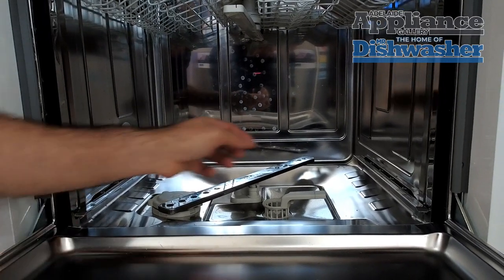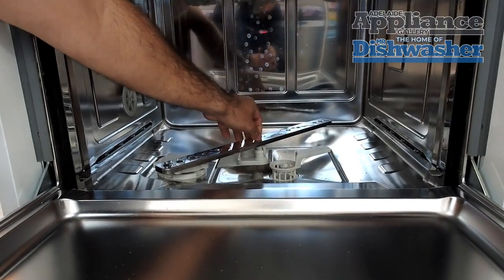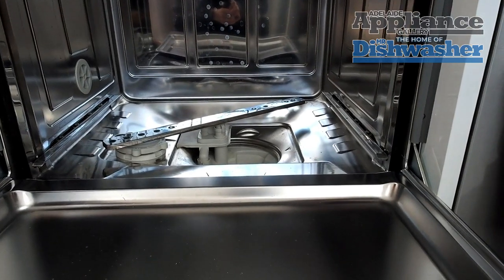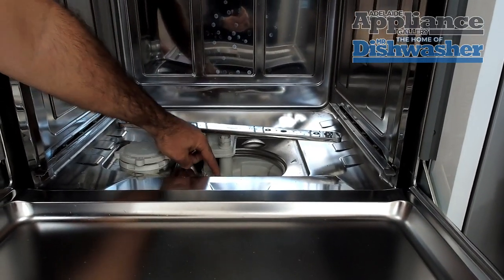To get to our non-return valve we need to remove our filter. To remove our filter we need to push this handle back. That will unlock it and then lift the filter out. Once we've got the filter out we can see the sump and we can see our non-return valve which is this little guy here.